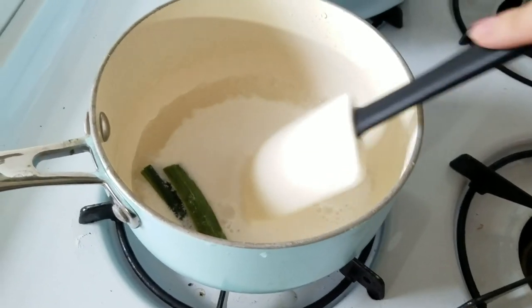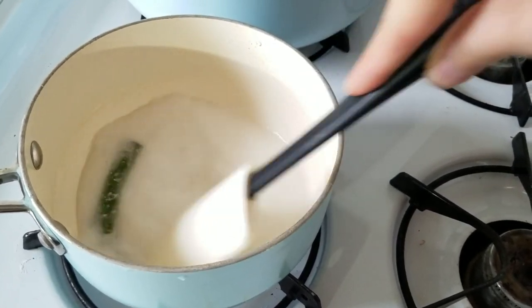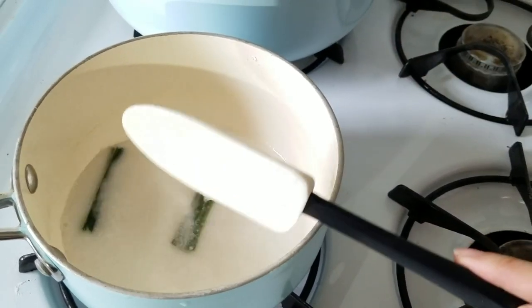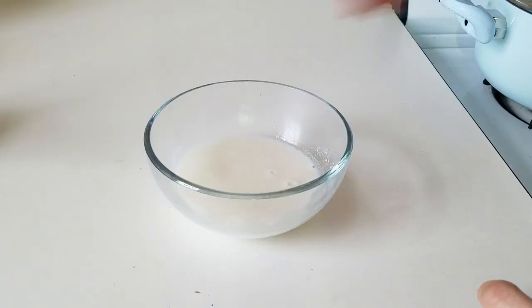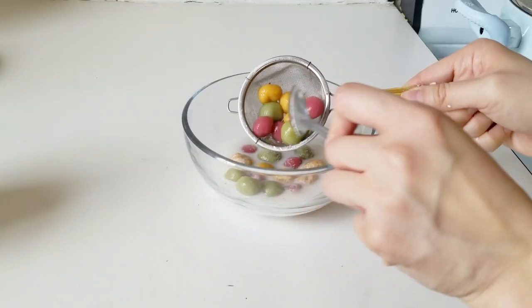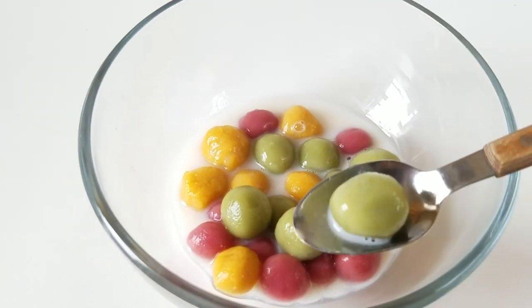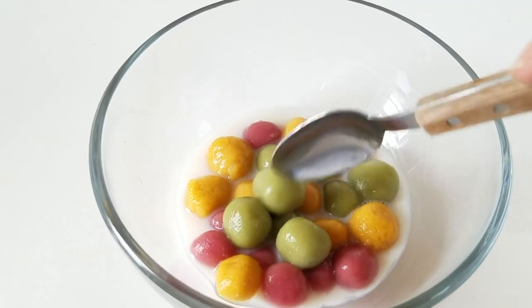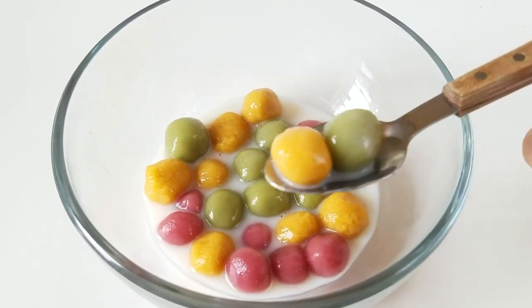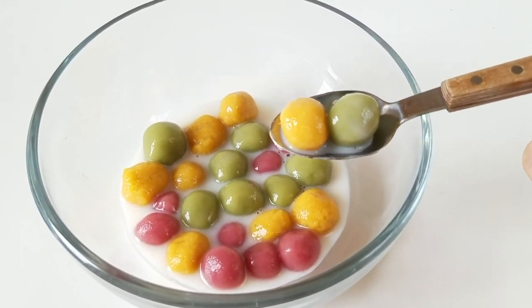Now we're making the coconut milk that all of the glutinous balls will be in. This is about a cup of coconut milk with a couple of pandan leaves. Depending on how sweet you like it, I put in about a quarter cup of sugar because I like it just ever so slightly sweet so I can still taste the coconut flavor, but you can definitely add a little bit more. I was just trying to get the balls to float up on top so that they would photograph nicely. What I love about these is that not only are they so colorful, but they're naturally colored and they have the flavor of whatever fruit or vegetable you put in them.